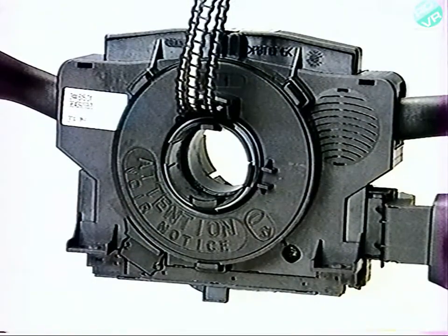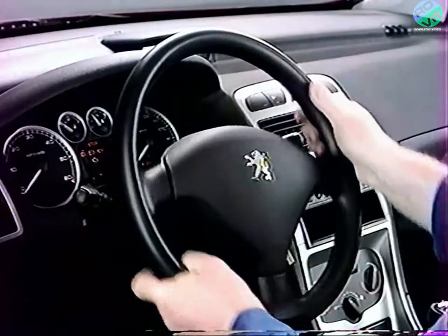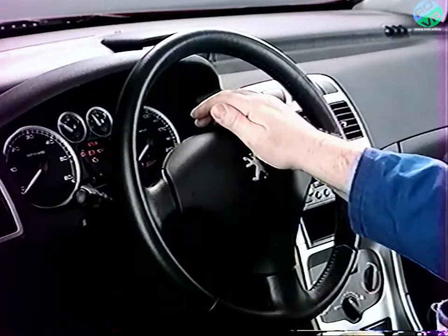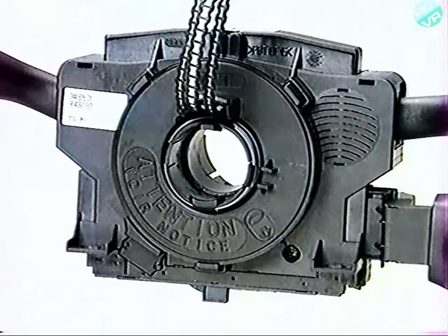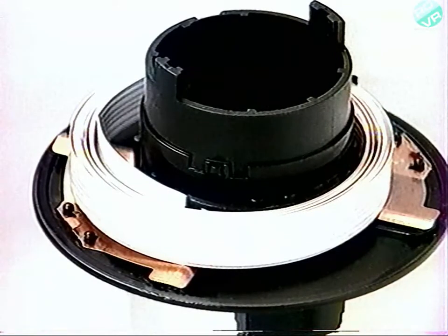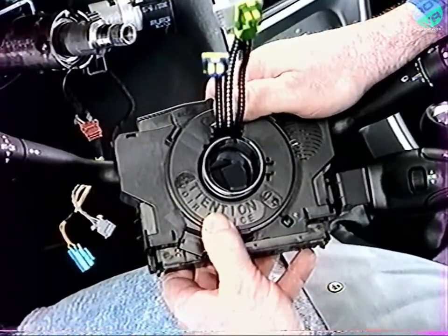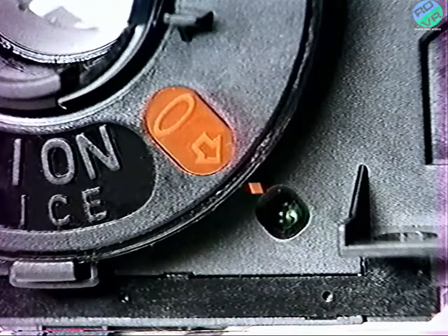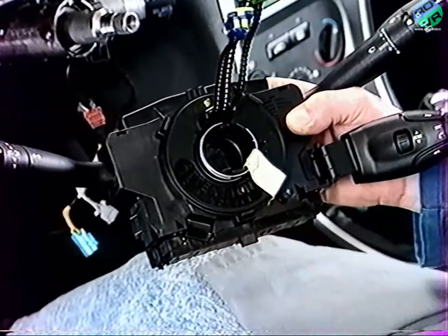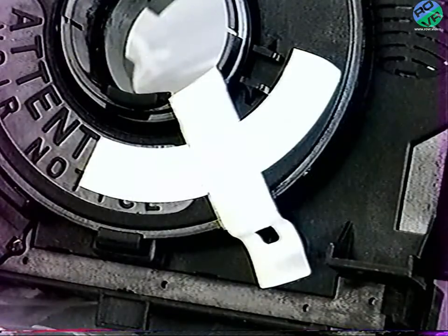L'ensemble COM 2000 intègre le capteur d'angle volant et assure, grâce à un contacteur tournant, la transmission des commandes de mise à feu du coussin gonflable et de l'avertisseur. Ce contacteur tournant est un câble en nappe enroulé en spire, d'une longueur suffisante pour permettre de manœuvrer le volant de butée à butée. Afin de conserver la position mi-course du COM 2000, vérifiez son verrouillage et immobilisez-le à l'aide d'un adhésif. En cas d'échange, le COM 2000 est livré en pièce de rechange en position mi-course.